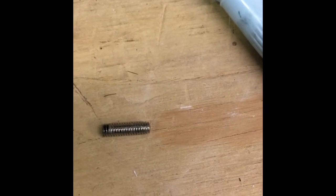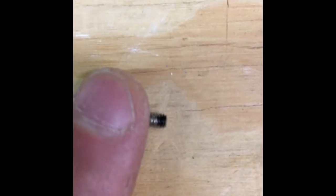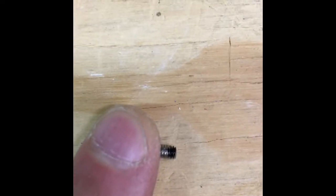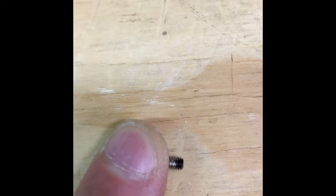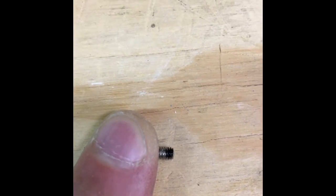It doesn't have to be perfect, but you can see it's about three threads. We're going to mark the other side because that's the side we're going to grind — do not grind the side that has the hex opening. It's important not to grind too much: if you grind more than one thread too much, the screw will thread all the way through and drop out the bottom of the hole, and you won't have enough screw left. So get the right number of threads and mark it clearly so you can see it while grinding.